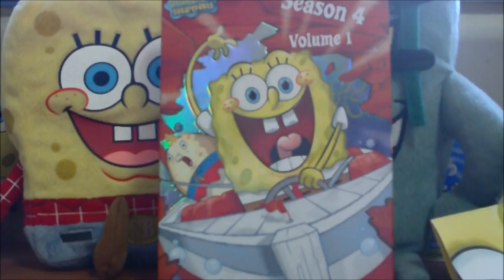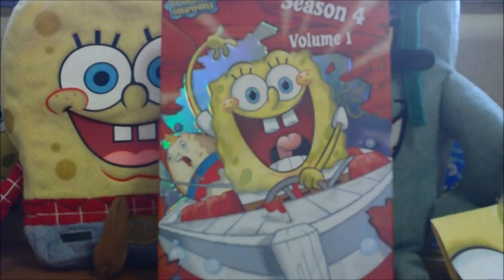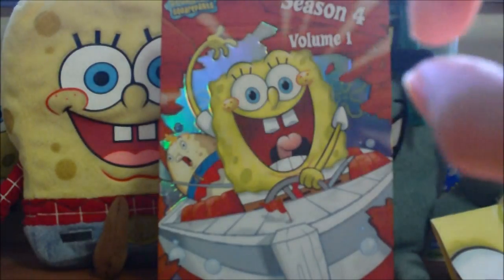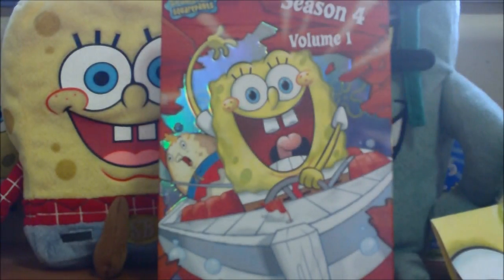If you haven't checked out our previous DVD review video, we have an annotation — that eye icon on the top right-hand corner of the screen — you can just click that and you'll find a link to that video so you can check it out.